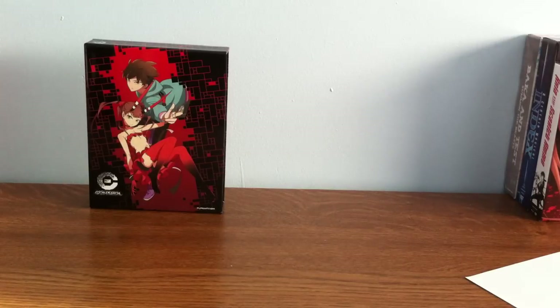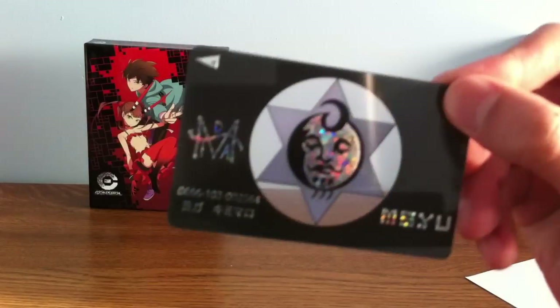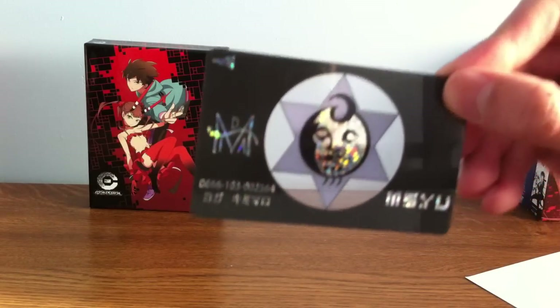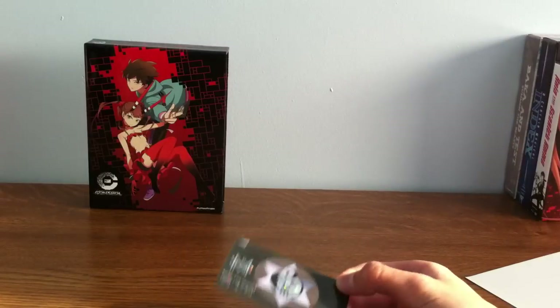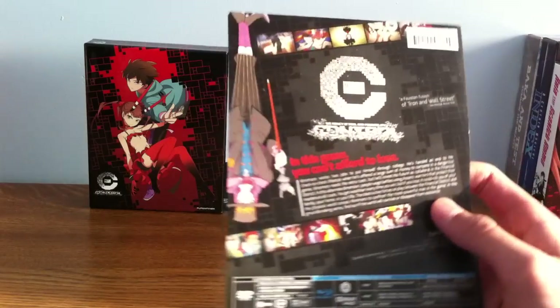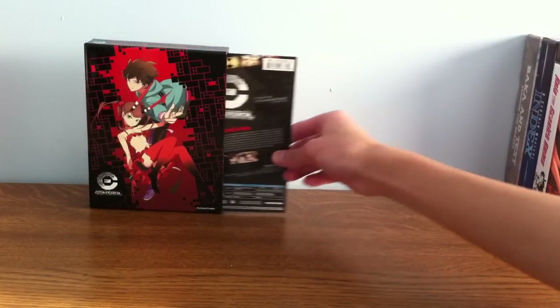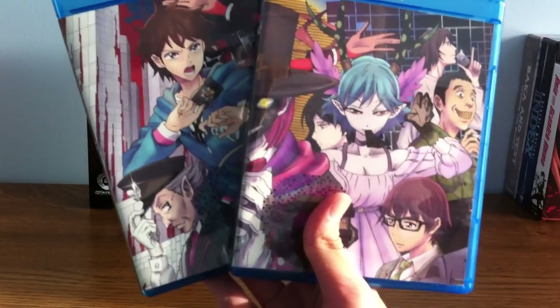Sometimes on rightstuf.com for limited editions they do include some cool merchandise, and for this one it came with a bank card. In the show, when characters want to see their avatar in the real world they look through it, and in the other world they just swipe it and the avatar appears in front of them. It also came with a little back paper cover, and these are the two cover arts I chose for the DVD cover.